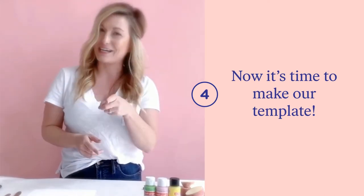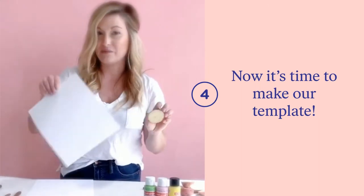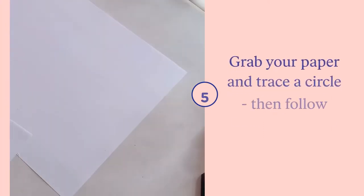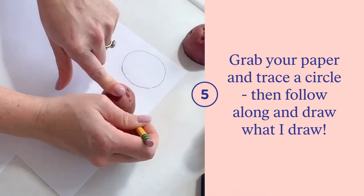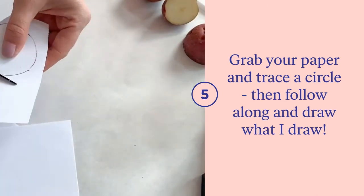Now that we have our potatoes cut in half, what we're going to want to do next is actually design our stamp. Grab one half of your potato and one of the pieces of paper, set it in front of you, and let's start designing. Place your potato face down on your piece of paper, grab your pencil, and trace along the outside.